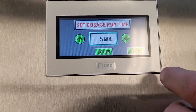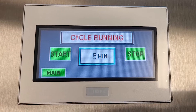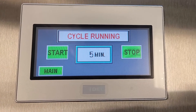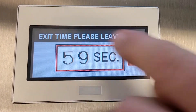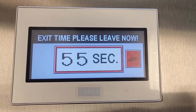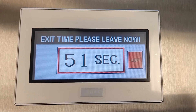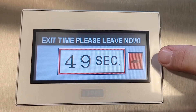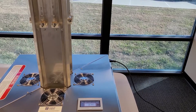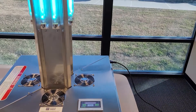Then press cycle. Press start on the LCD touch screen display to initiate the 60 second evacuation countdown. Keep in mind you can press the abort button to cancel the 60 second countdown and cycle run time. After the 60 second countdown is complete, the disinfection cycle will begin.